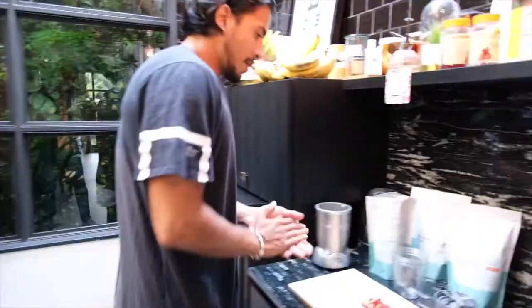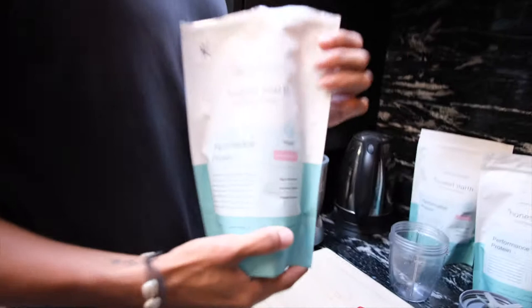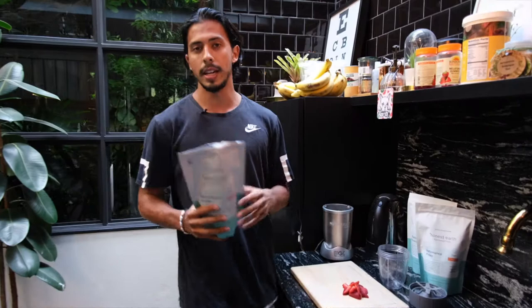Alright, so welcome to my setup. We got vanilla flavor and coconuts, but we also got the raw cacao. Today we're going to be using the vanilla flavor. What I look for in a protein powder is first if there's any amino acids, and this has got 9 essential amino acids, so that's perfect.